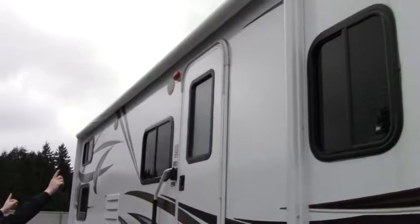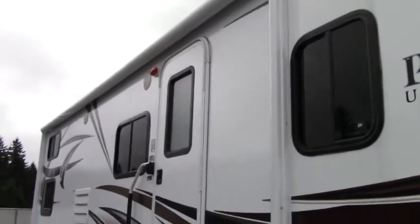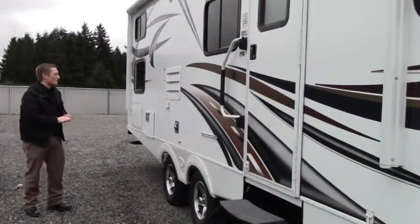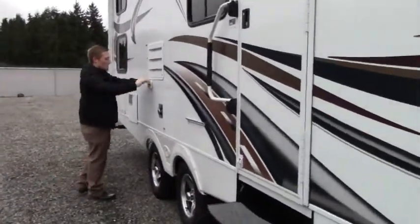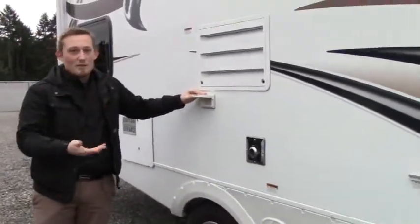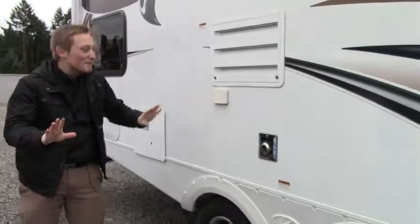We also have the porch light and two speakers right here in the main living space. This is where we're going to spend most of our time barbecuing and having a good time, so it makes sense that's where they put the speakers. We also have outlets right here for an outside TV, a stereo using the same speakers, or anything else — even a margarita machine.